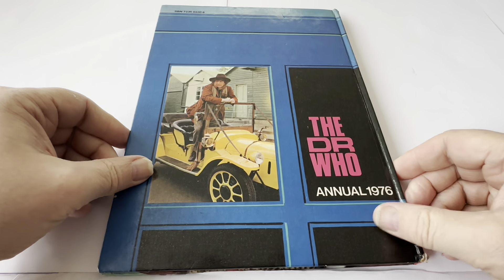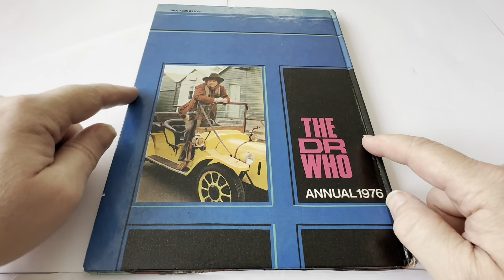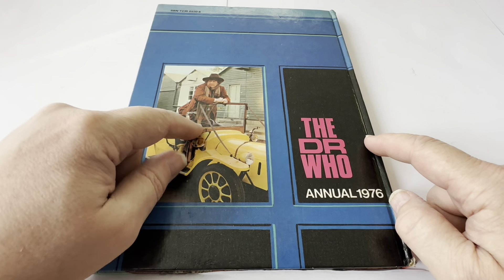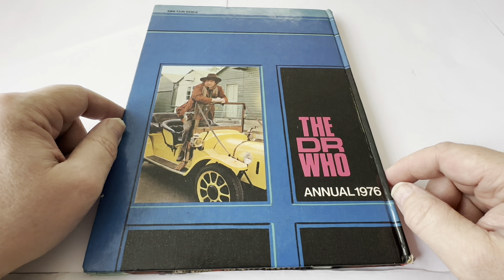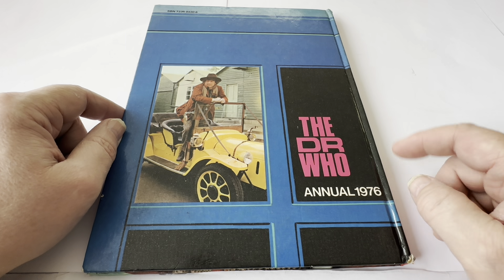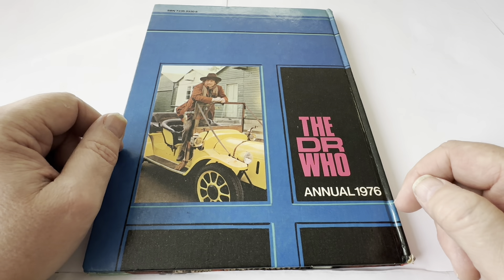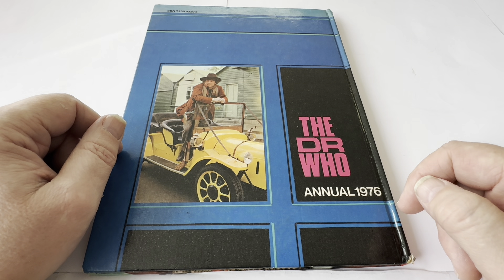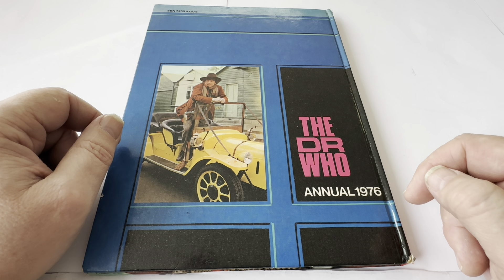Let's just turn it over to the back. Not a great deal to see. On the back you've got the outer image of the TARDIS, and there you can see the Doctor in Bessie — again, that's taken from the TV episode Robot. It says the Doctor Who Annual 1976, and in the top left-hand corner it's got the SBN number, which is 7235-0320-6.